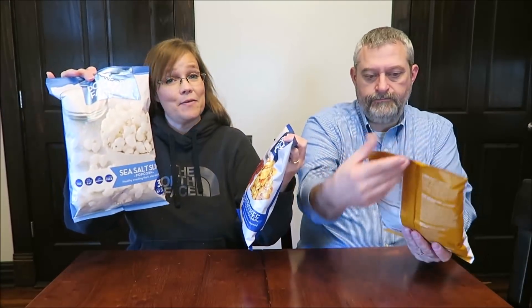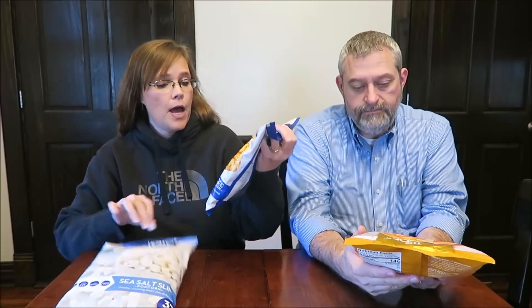Today, Kevin and I are going to be trying three popcorns from the Popcorn Factory. I have the Sea Salt Slim, Butter Toffee with Sea Salt. Mine is the Corn Fusion, which has butter and cheese and caramel. These were $2.99 a bag at HomeGoods.